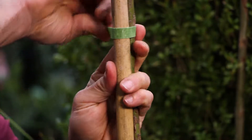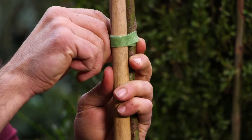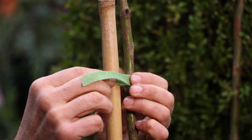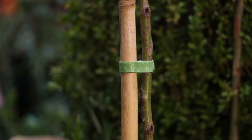It's reusable, adjustable and very secure in high winds — the most important thing is that you don't want it to become unstuck when the high winds come along. All you need to do is cut a piece to the desired length, wrap it around the trunk and the stake, press firmly and the job's done.